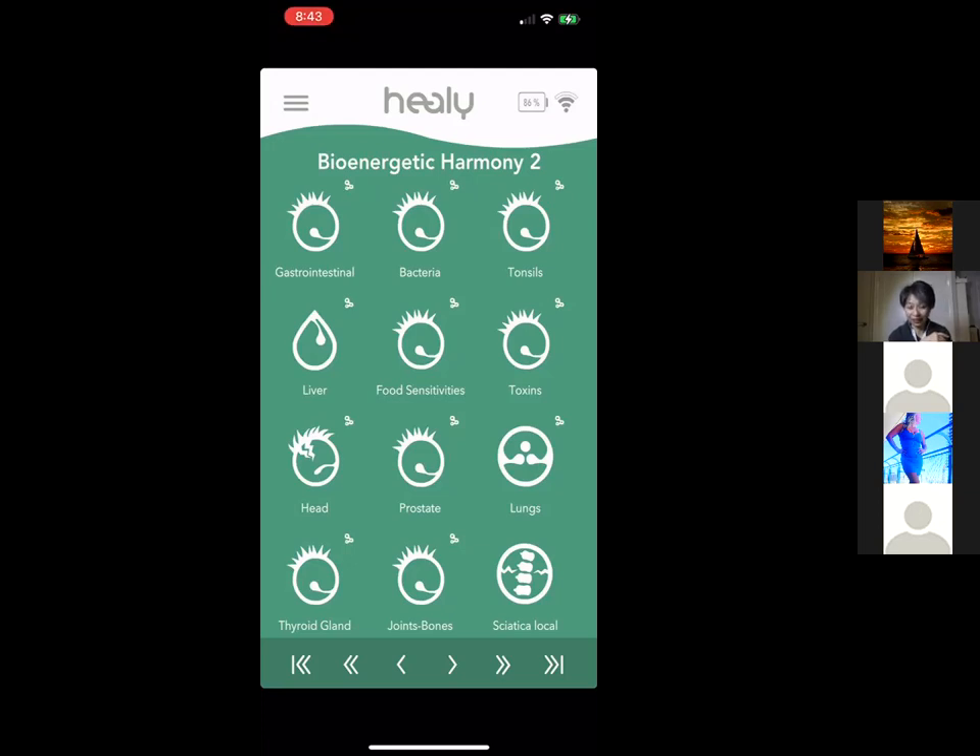There are also programs for toxins, head health, and a Head program — individualized microcurrent is especially important here because two people can both have headaches but for different underlying reasons, so the quantum sensor gives each person the frequency they need. There's also a Prostate program — interestingly, not just for men, as women also have related organs that benefit from optimization.